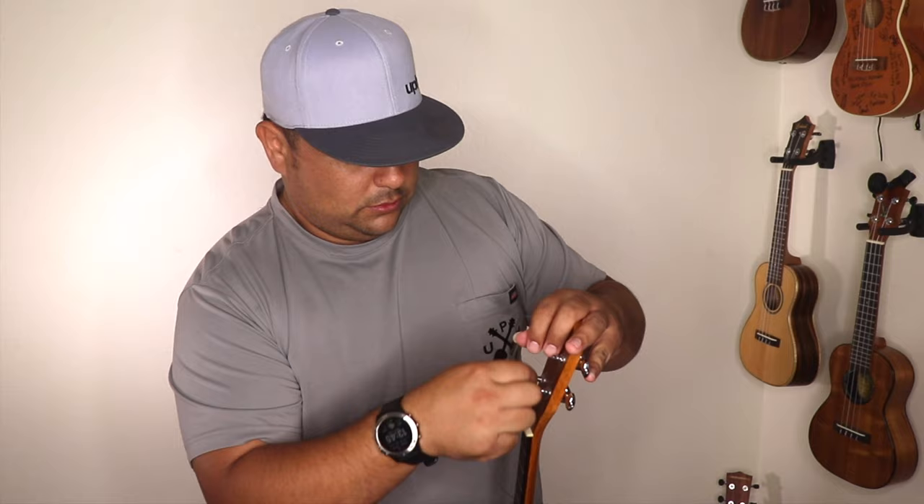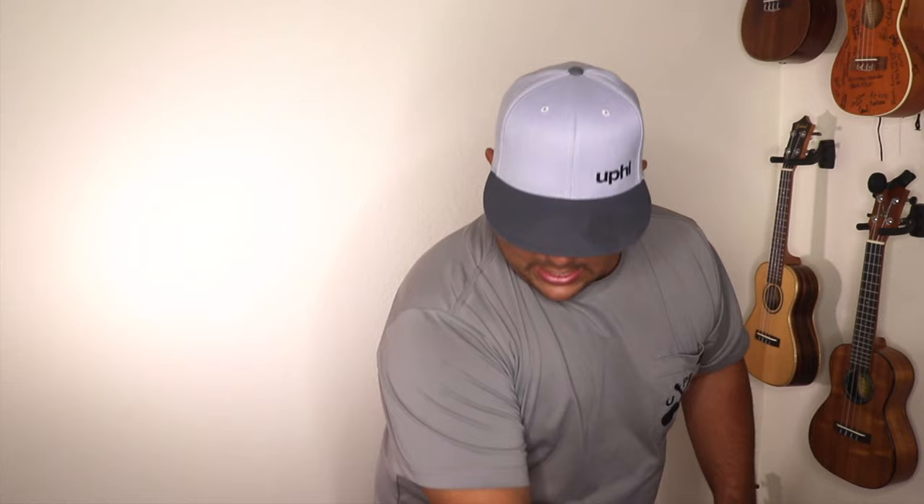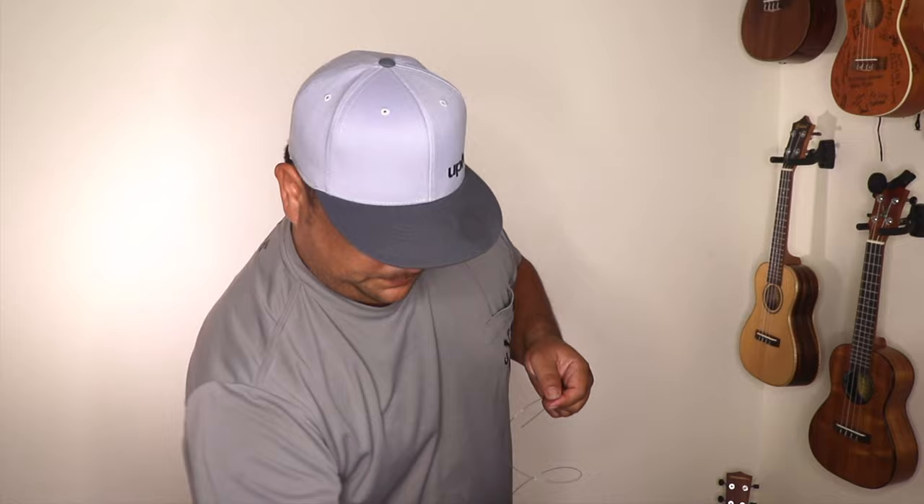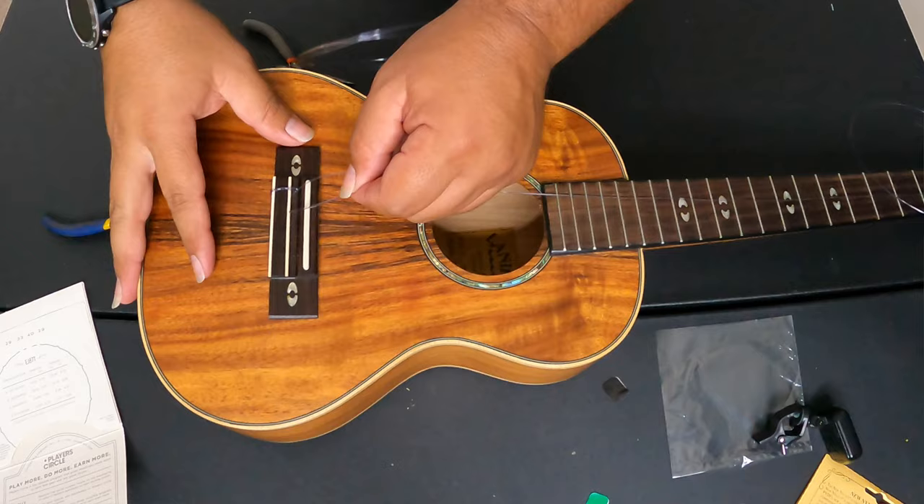I'm going to just set this string up through the tuning peg to get it out of the way. Don't need to tighten it yet — we're just getting it out of the way and getting ready for the C string. Use the back of the box once again: the third string, C string, is green.